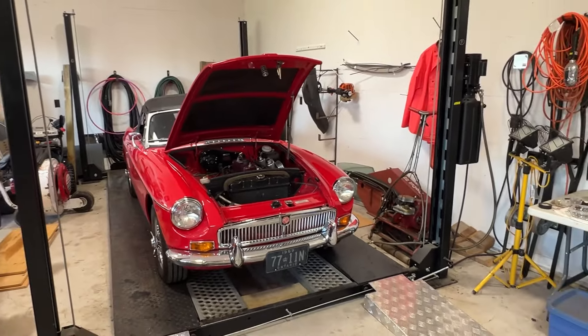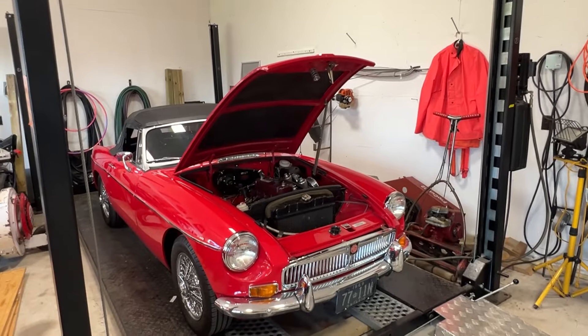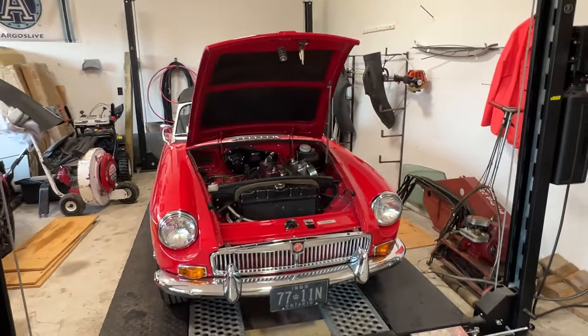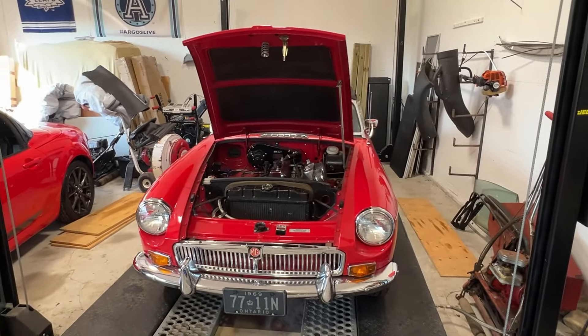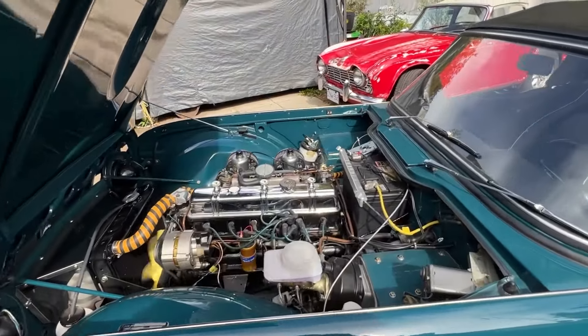Hey guys, I just wanted to show you this beautiful 1969 MGB which is for sale. If you remember that beautiful TR250 that we sold on the channel a few months ago, that's the same owner.